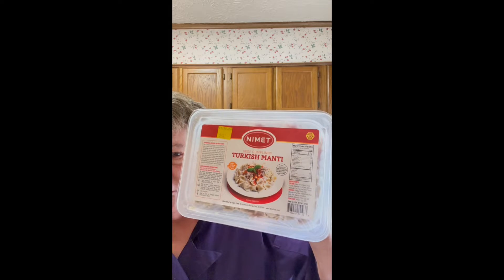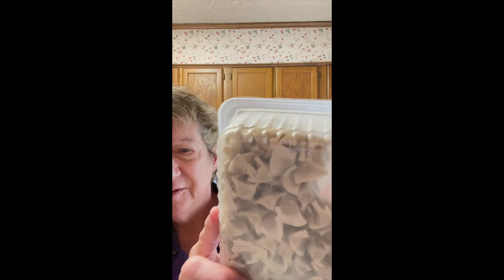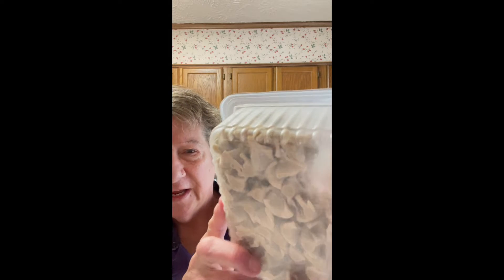Hey there, it's me, Kathy, and I was at the Mediterranean Market, or the Mediterranean Mart, which is a little store near my house that has all kinds of ethnic things. I found this Turkish — I think it's called manti — and they're little beef dumplings, and I've decided that we're going to make a soup out of them. So let's do it.